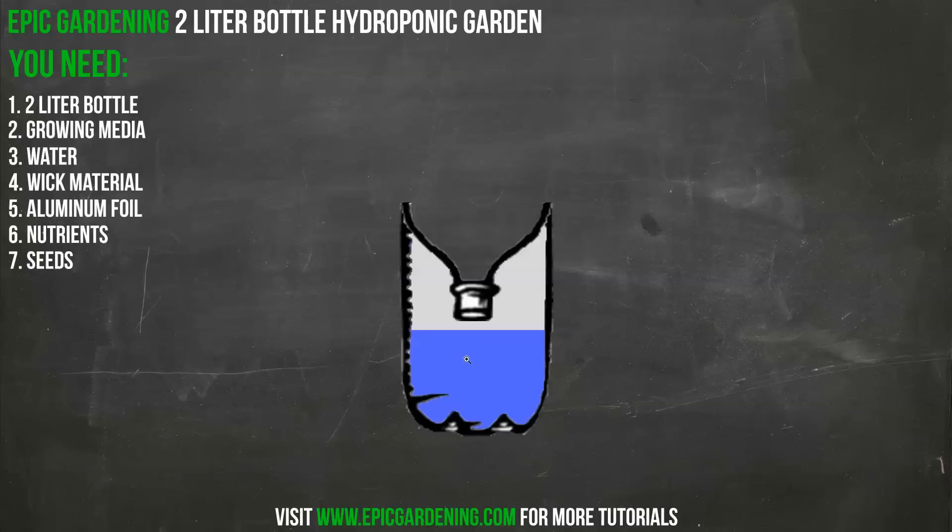Make sure you've got the water properly pH'd with nutrients before going further. Remember, we're going to be growing a plant that does not fruit or flower, because this is a small system — you can't really grow cucumbers in this thing. It's really good for something like basil, lettuce, spinach, or a different type of herb. That means you'll want to use more of the grow nutrients to stimulate the vegetative phase of growth, rather than bloom nutrients.